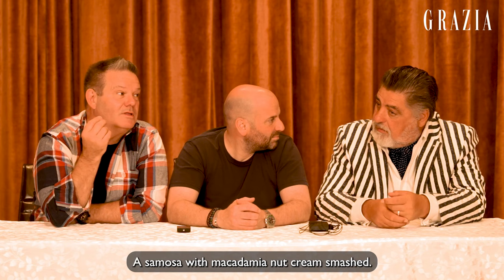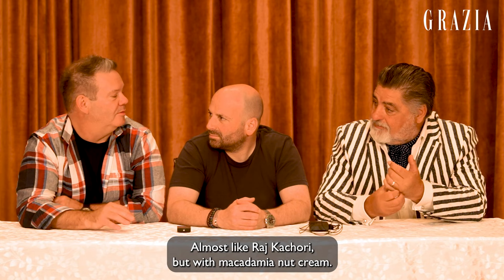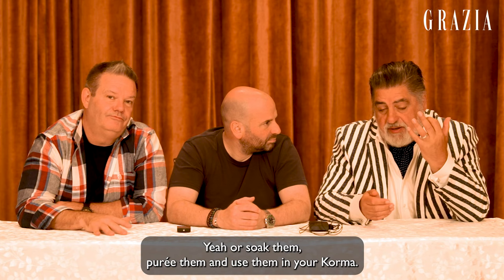Spanakopita bites. Or let's make it. Or samosas. A samosa with macadamia nut cream, smashed. I love it. Almost like raj kachori, but with macadamia nut cream. Yeah, or soak them, puree them and use them in your korma.